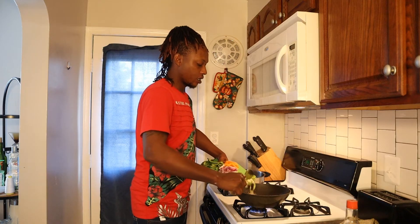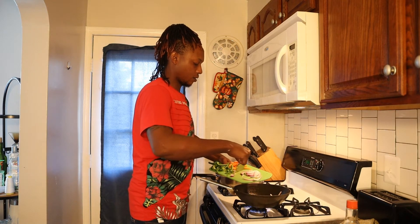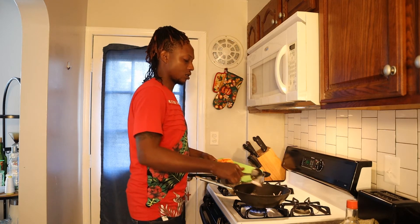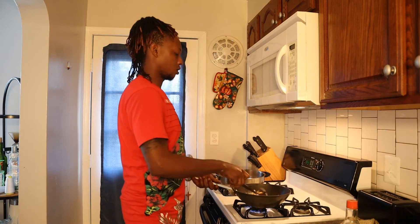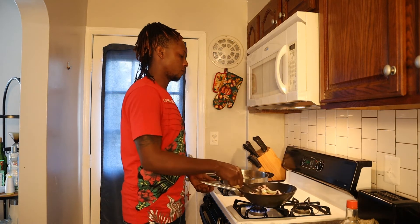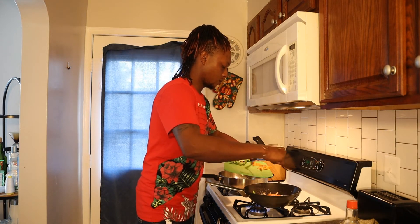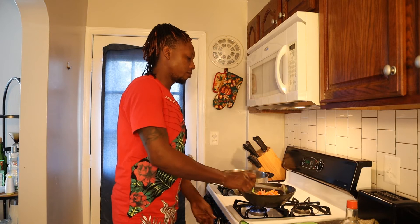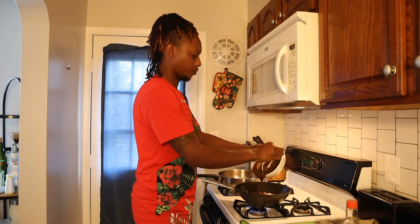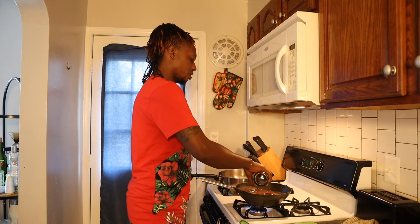Start with the garlic, the scallion, and the onions first on medium heat — we want to get a darker colour and also build some flavour.